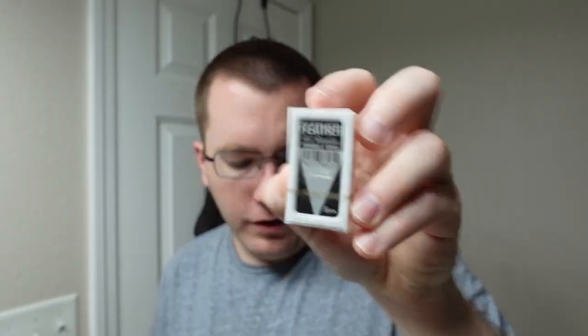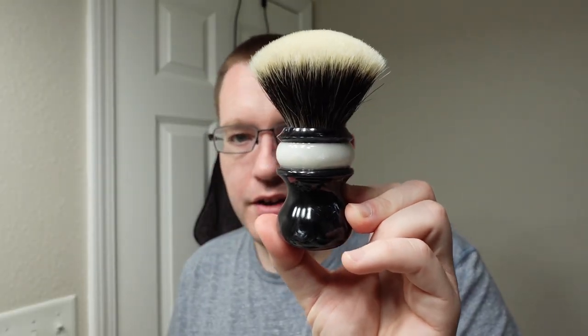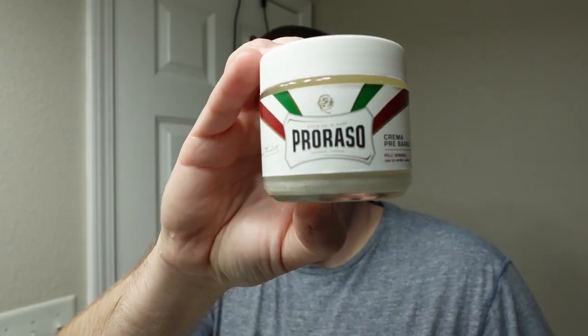I think we'll go ahead and split a Feather blade into it — that's probably asking for trouble, but we're going to do it anyway. We're gonna use a Wolf Whiskers brush today, a 28mm Julie shape called Shadows of Stonehenge with a pearl white bander on top. It has a 28mm Maggard SHD fan knot.